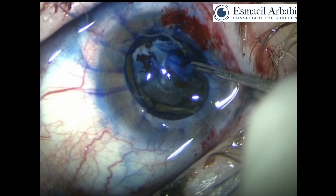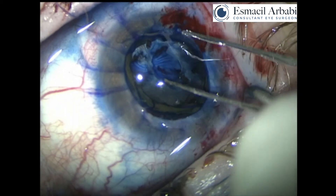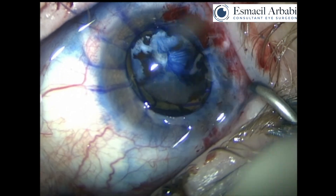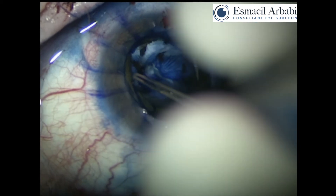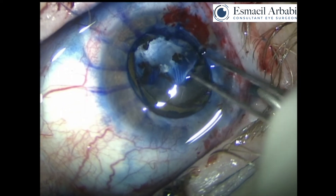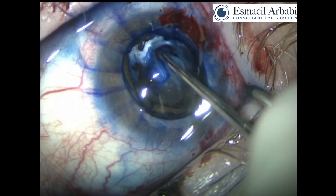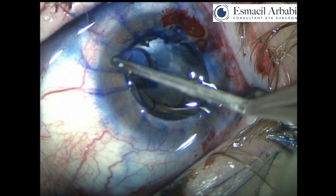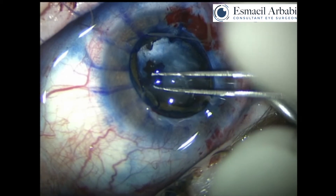This is quite difficult, but the rhexis is completing — it is circular, although not 100% circular as it would have been due to the adhesion, but there is no radial tear. The rhexis is more or less completed. However, you can see how adherent the membrane is to the actual liquefied content of the soft lens. Given that this patient is only 24 years old, you would expect a soft lens anyway, but you can also see significant scarring, significant fibrosis, and what feels like vitreous — but this is actually only lens matter.